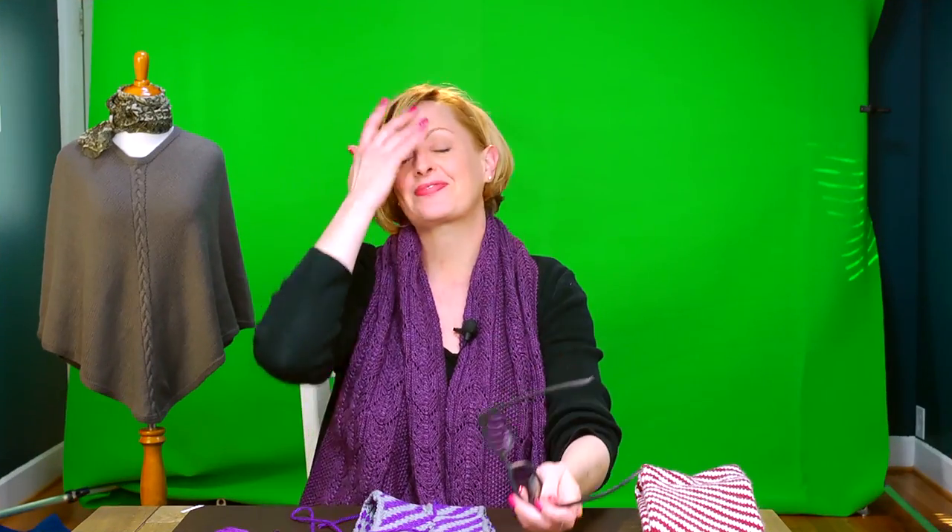Once you've finished the seam, blast some steam into it and really pad it out. If there are any tension issues, you can straighten them out at that point. I think that's the entire tutorial — good luck!